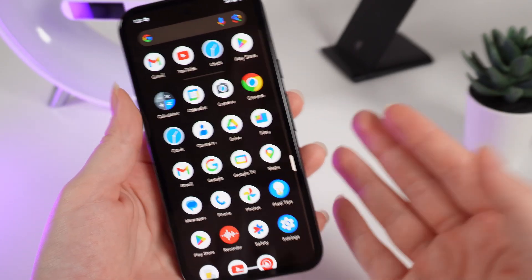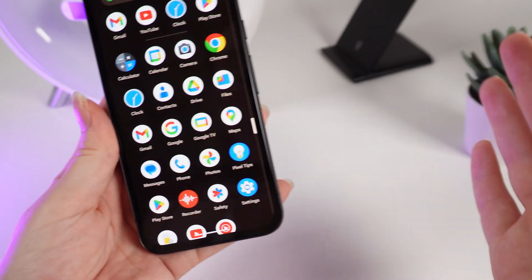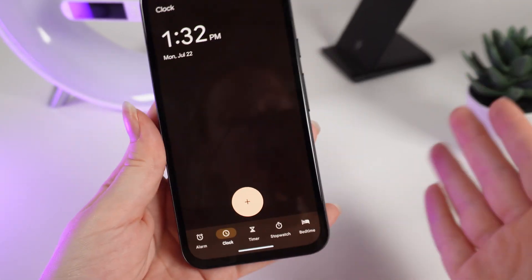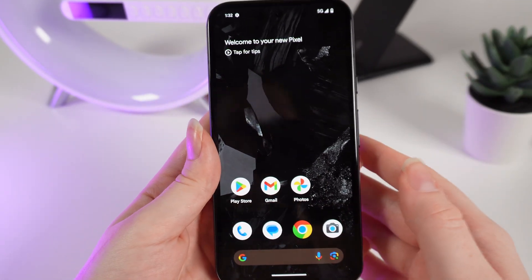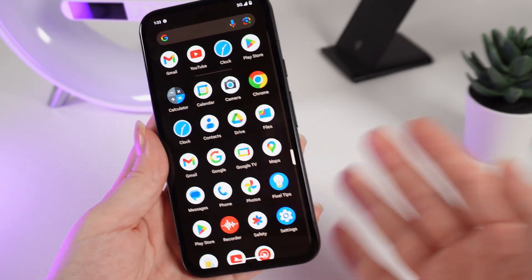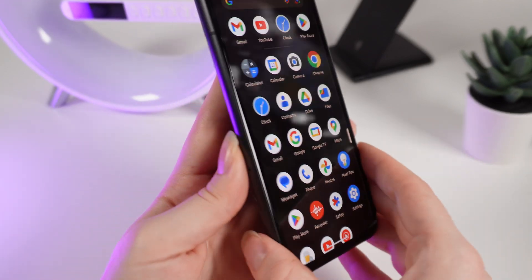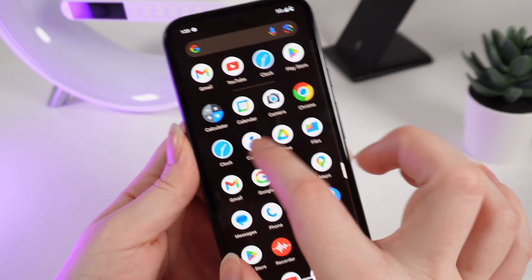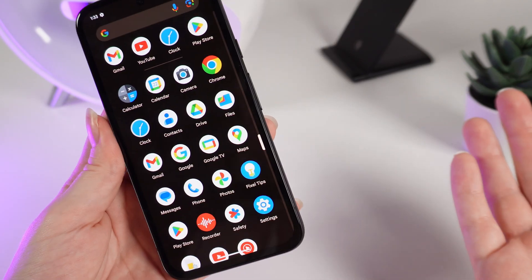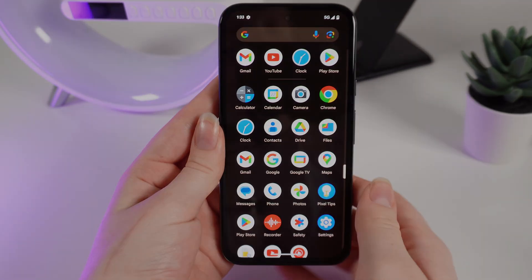We are coming to the end of the video and I would like to give you some tips. The first one is don't be scared to explore your phone — click on every application and see what it can do, and find some useful features that way. The second tip is don't forget to protect your phone properly. Buy a protective case and a screen protector so you can enjoy your Google Pixel 8a without cracks. I hope this video was helpful for you, and thank you for watching.